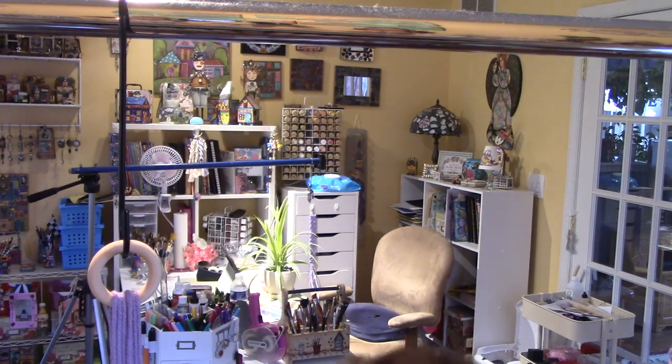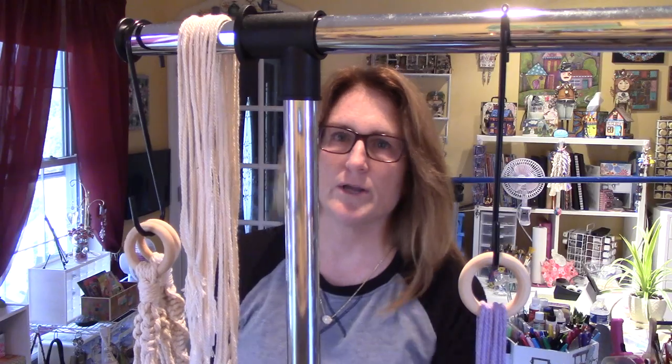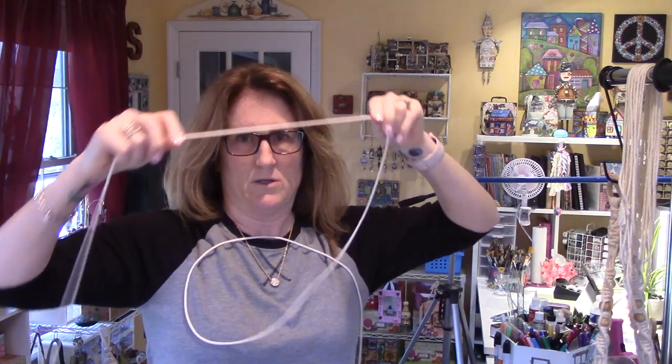Then I found — what is her name — Crafty Ginger, I think her name is, and she cuts her rope by taking — so this is 3mm — one body length, and then you just go like this. Two, right? Because when you macrame you double each rope. So this is probably — I would say — 10 feet. And that sounds like a lot, and it is, but you need at least five feet of working cord.